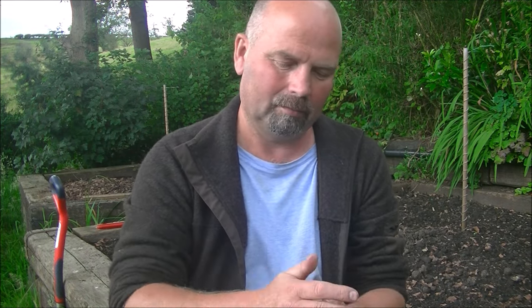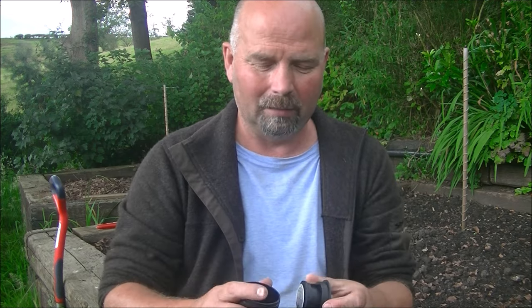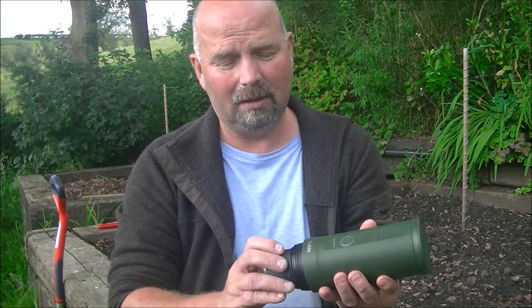Take the old pod out, new pod in — it's so easy. It has to be easy, to be honest with you, because if I get offered something to do a review on and it looks even partially complicated, I won't do a review on it.